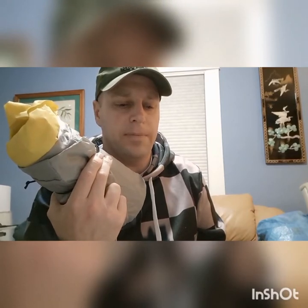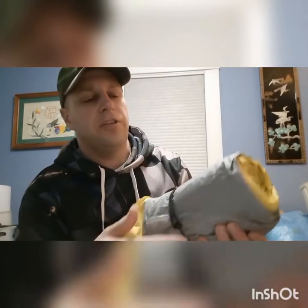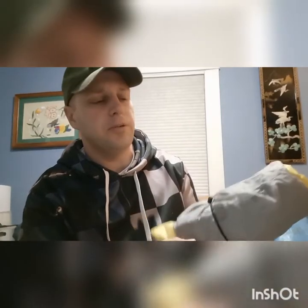For the sleep system, I have the NeoAir XLite sleeping pad. It has an R-value of 4.2 and when blown up it's two inches thick. I took it out of the bag and just tie it together with some shock cord to save a little bit of weight. This gray piece is one of the bags I can use to blow up the mattress a bit faster. That's how I'll carry this in my bag.